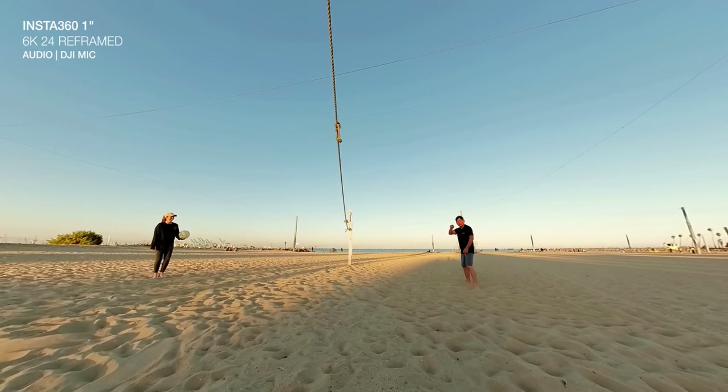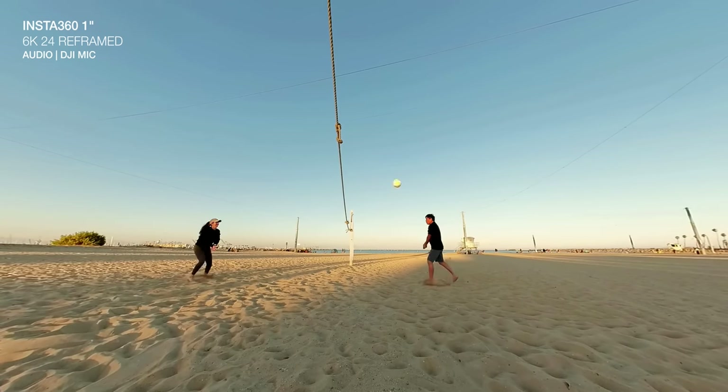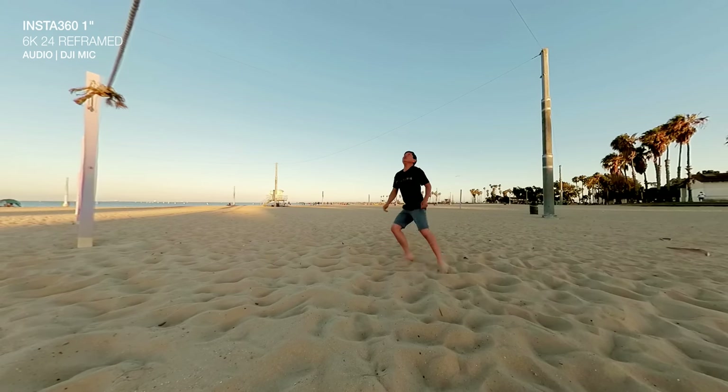I'm trying to get more in shape by doing more physical activities. We still have a little ways to go, but...